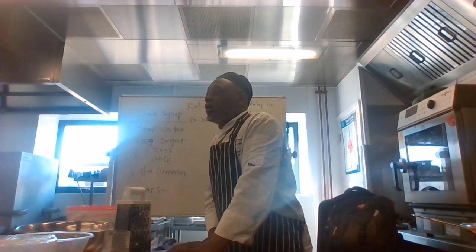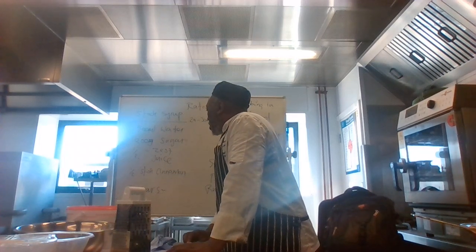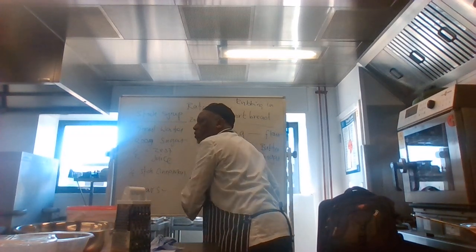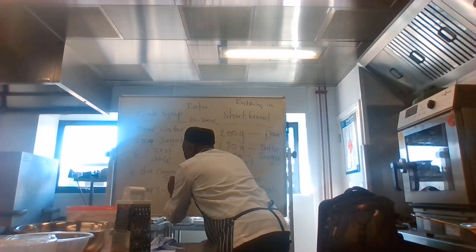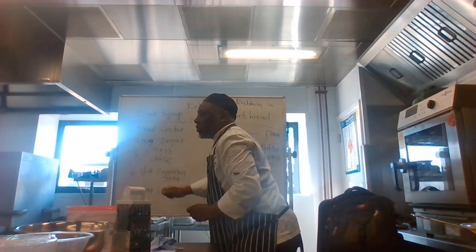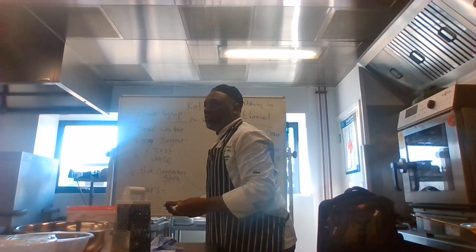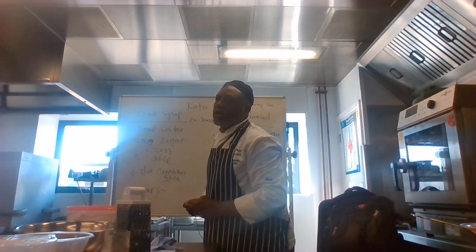Start with the stock syrup first. Cinnamon sticks — half a stick. You need to understand when to put it in: it all goes in at the same time. The sugar, the lemon, the cinnamon — everything goes in, and when the sugar is dissolved, the syrup is ready for poaching.